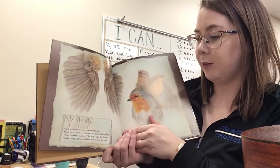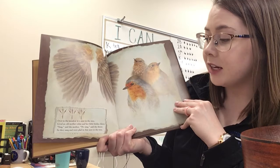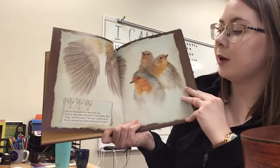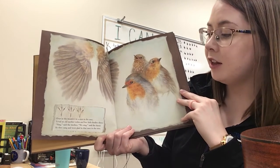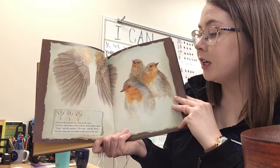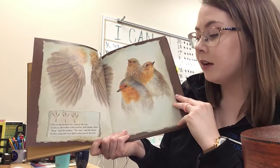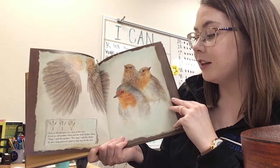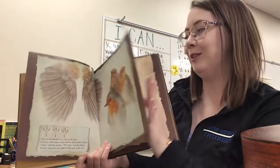This time we have three robins. The student part is: 'Sing said the mother, we sing said the three.' Here we go. Over in the meadow in the nest in the tree, lived an old mother robin and her little birdies three. Sing said the mother, we sing said the three. So they sang and were glad in the nest in the tree. I accidentally sang the student part with you on that one — sorry about that.